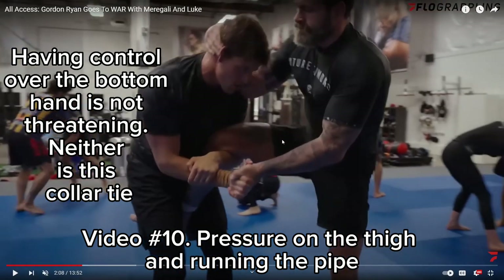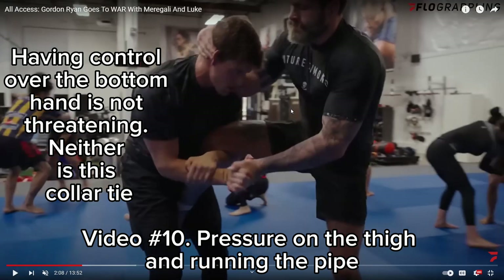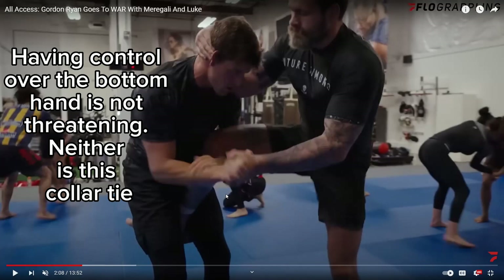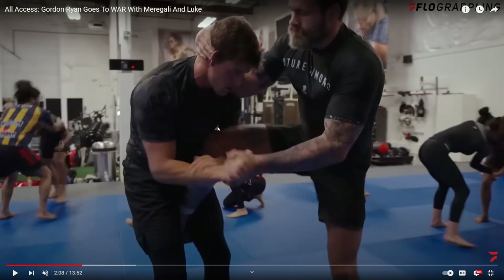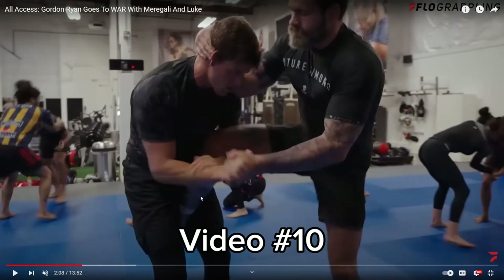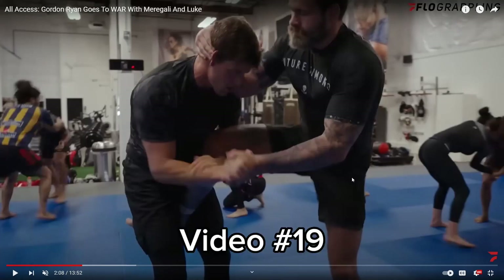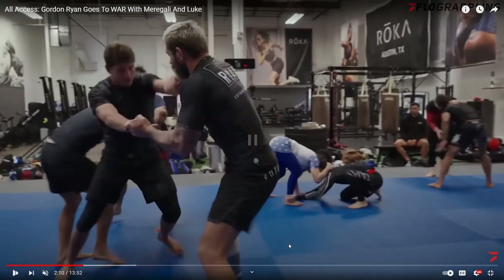Gordon's got a heavy collar tie here, which if you know what you're doing isn't doing anything offensively — it's just providing balance. If Marigali was pushing into him a lot, you can use a whizzer: go under that pocket, grab your own wrist, put the foot in the crotch and lift. That only works if the guy's pushing — which is exactly why I teach that as soon as you get the leg in the air, you start running the pipe, circling towards the guy's heel to the front. If I pull him and circle to the front, I'm pulling him towards his heel and he'll lose balance. But Marigali just sort of abandons it.